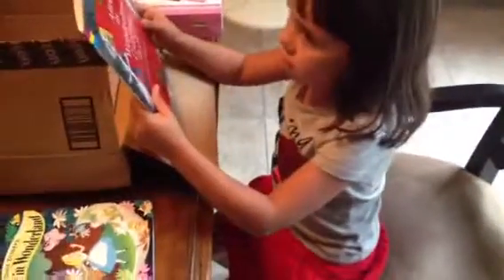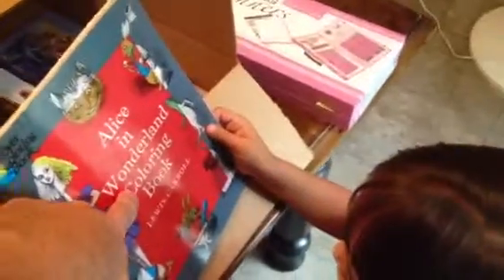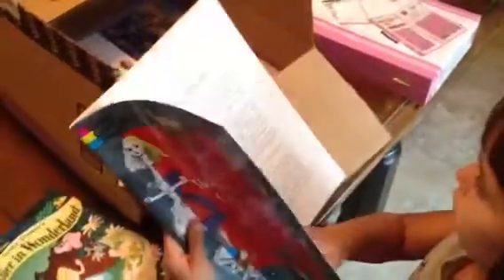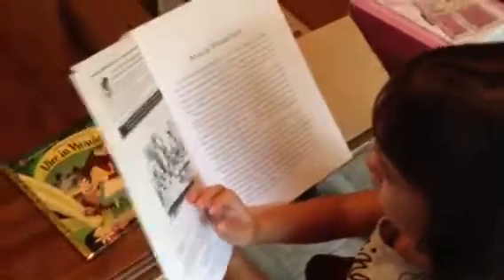Looks like there's more stuff. Oh my gosh. Another Alice in Wonderland? What's that say? Alice in Wonderland what? What's that word? Color? Coloring book. Yep. Cool. This sounds like a story. Yep, it has a story in it too.